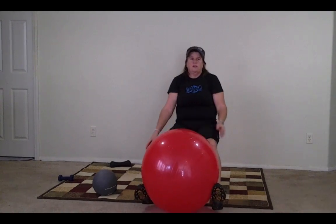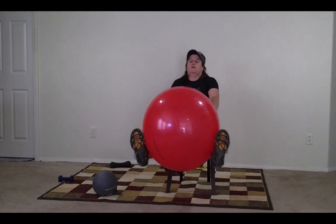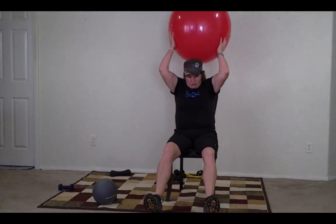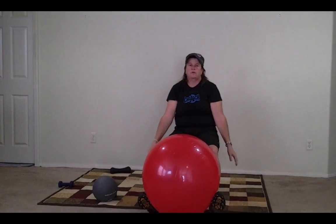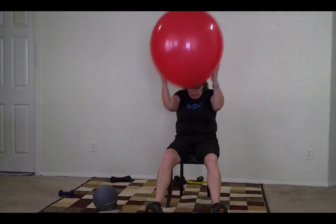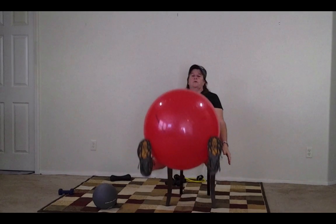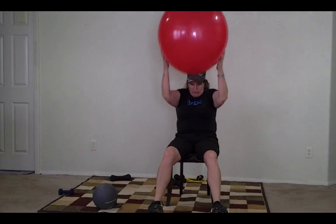So we're going to start at the feet. Here we go. Lean forward, grab, all the way back, bring it down, grab, bring it back, bring it down, bring it up, bring it down.